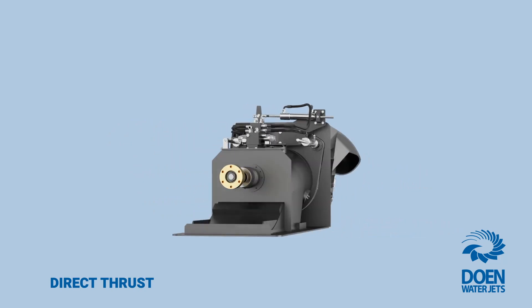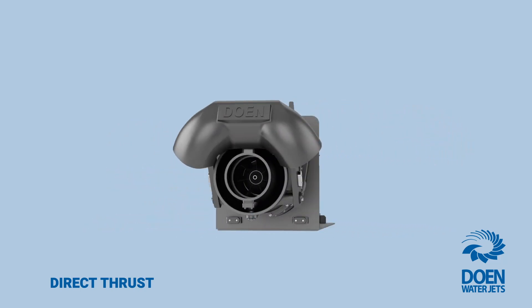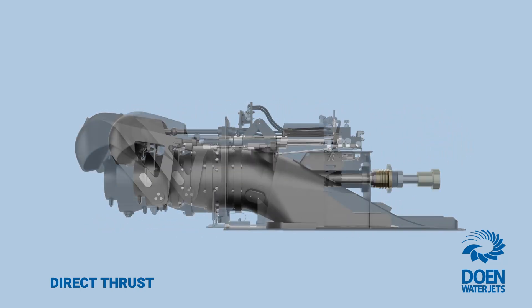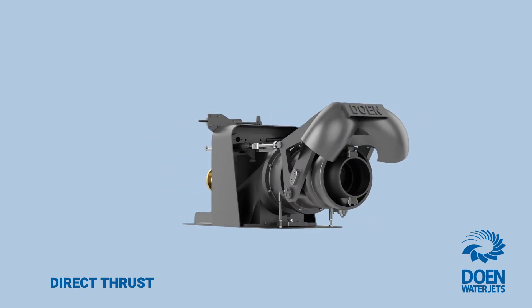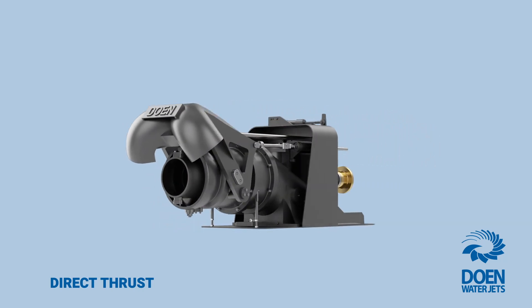The direct thrust variant is available on all Optima series models, and compact series models are either readily available in direct thrust variant or can be supplied if required.